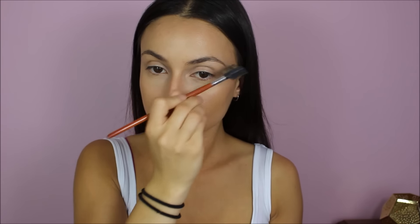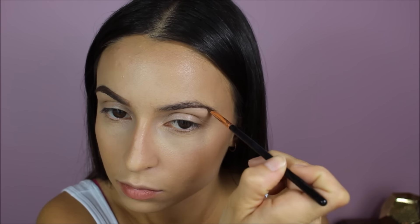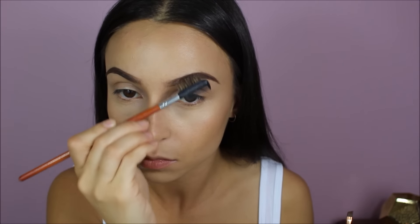Now I'm going to do my eyebrows because they look disgusting. And finally, that's the brows done.